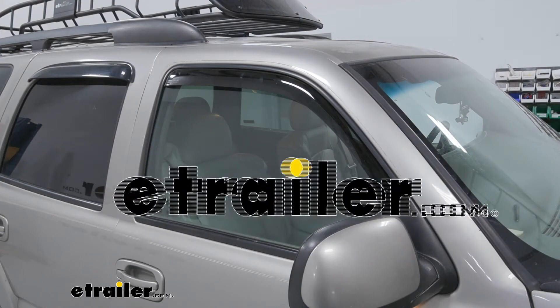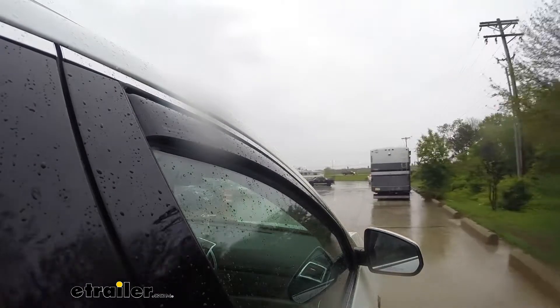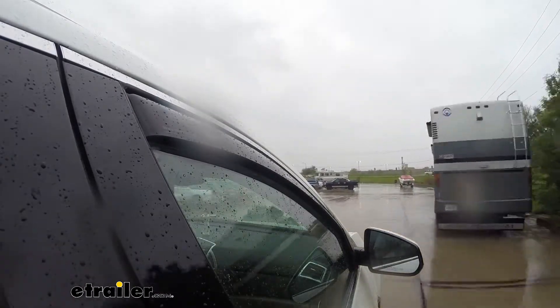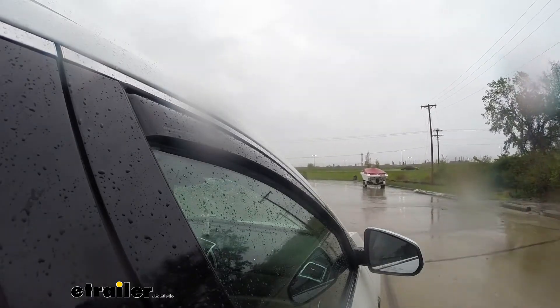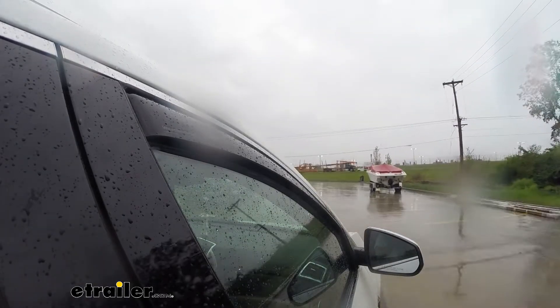Today we're going to be taking a look at the WeatherTech rain guards. These are great for keeping the heat a little lower in your vehicle so you can crack your windows and allow a little bit of airflow without having a direct path into your vehicle.